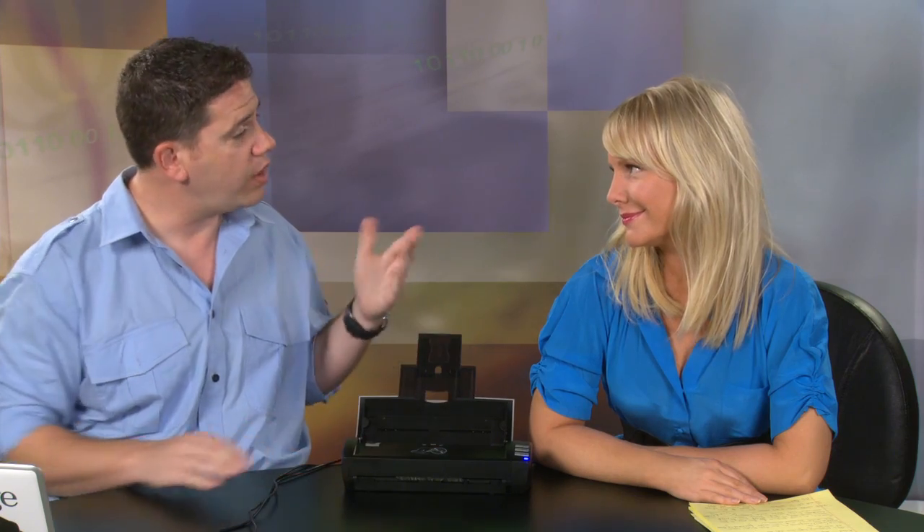You flip open the top like so, and you pull out this little thing here. One of the features we talked about that you can't get on some of the cheaper scanners is this will take up to 20 sheets of paper. So if you've got an expense report, you don't have to sit there and feed each page in. You can actually put all 20 in there, drop them in, hit the button. Let's do a little demo here.